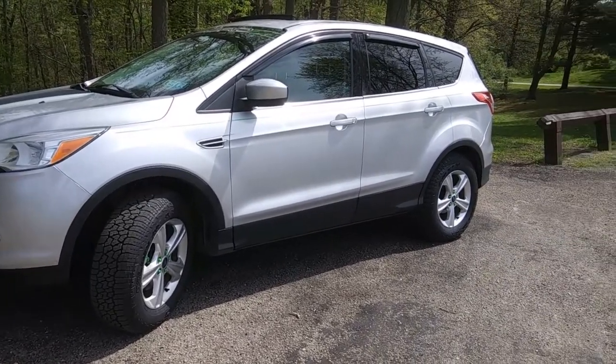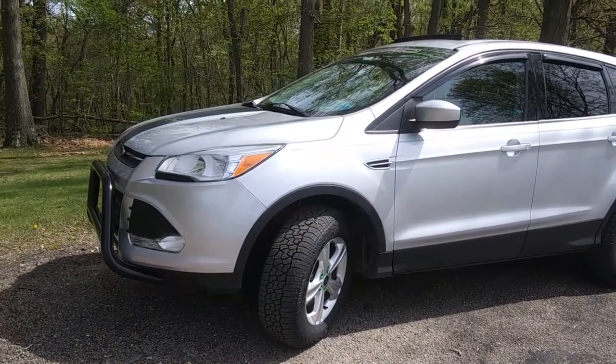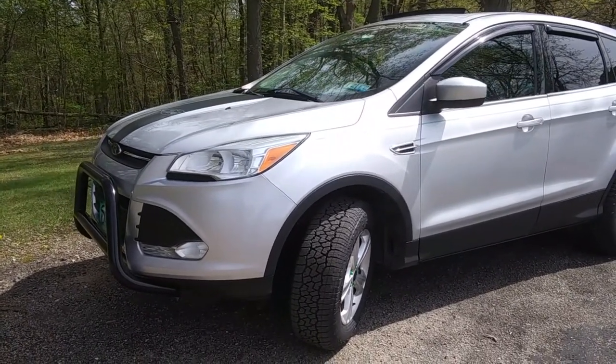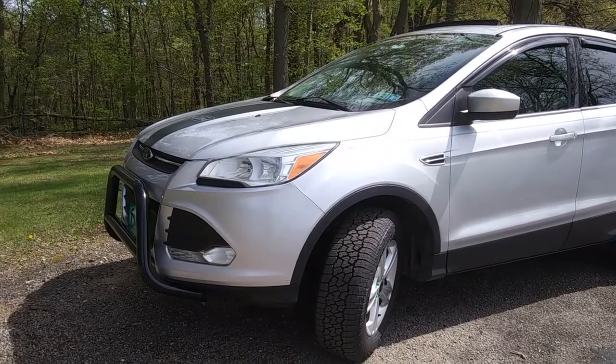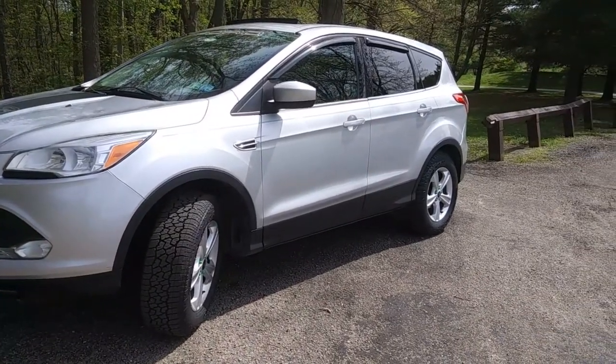Let me tell you, it is cool as — sorry, didn't mean to swear — but it is really cool. So without further ado, I would like to show you. Here is my 2014 Ford Escape lifted up! It has a two-and-a-half-inch lift with 235-65-17 tires, which also gives it an additional two-and-a-half-inch lift, for a total of a five-inch lift on this vehicle.